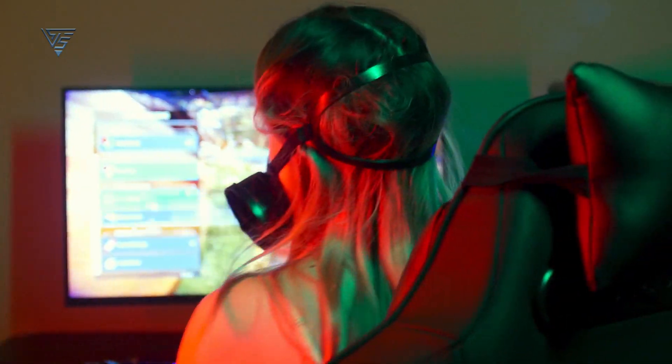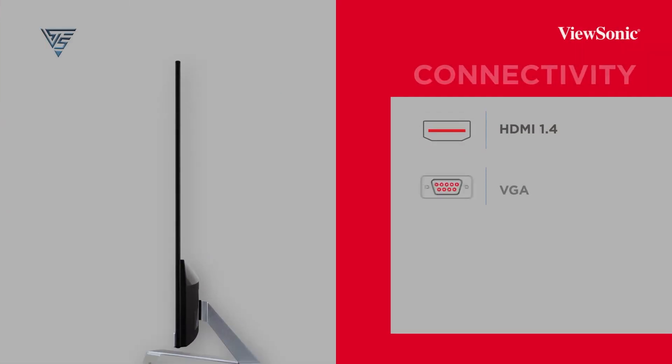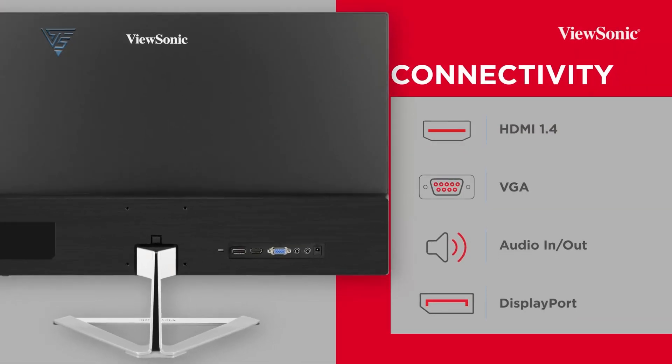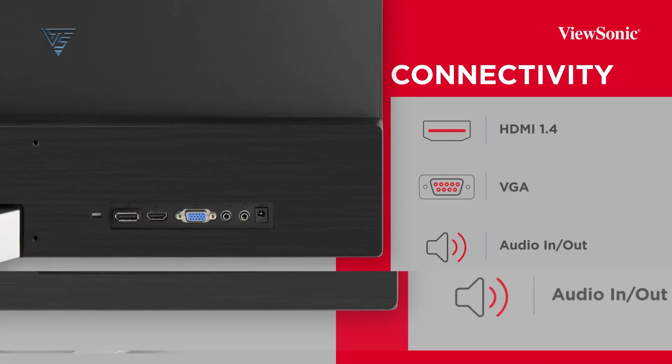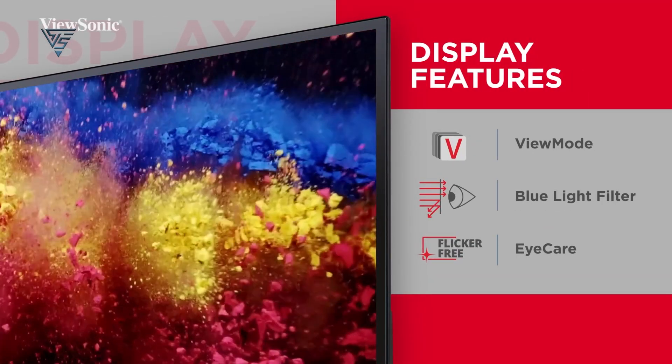With preset modes for gaming, movies, web, and more, it optimizes visuals for various tasks. Flexible connectivity options, including HDMI, DisplayPort, and VGA, make it compatible with laptops, PCs, and Macs, making it a great choice for work or play.